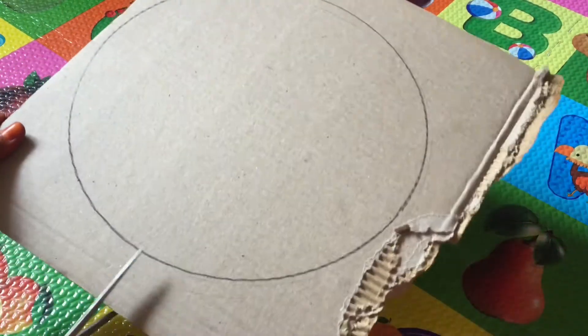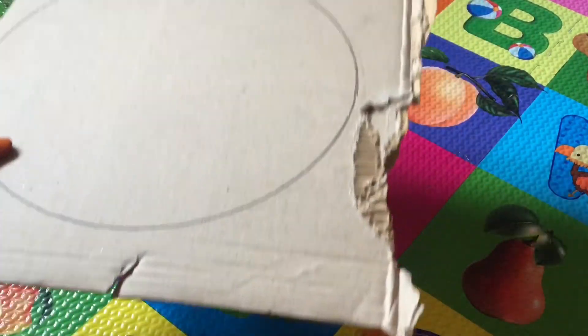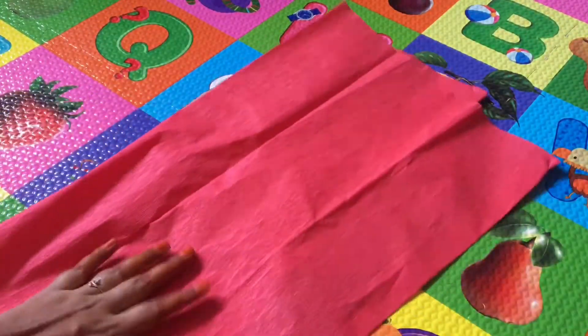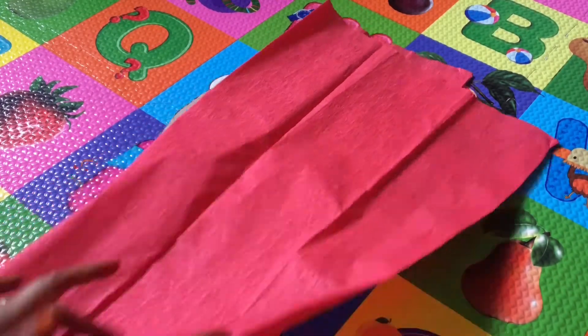Firstly, I'm going to cut it in a circle form. I'm going to cut it on a plate and cut it to size — I'm going to cut it in a creepy pepper shape. I'm going to cut it straight.